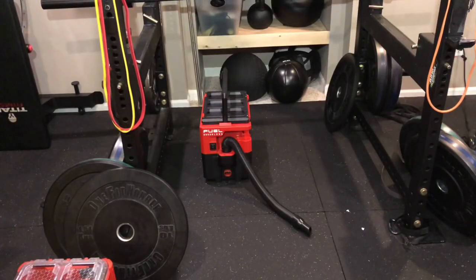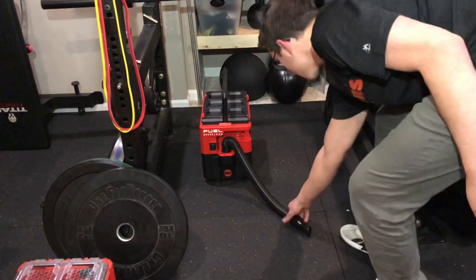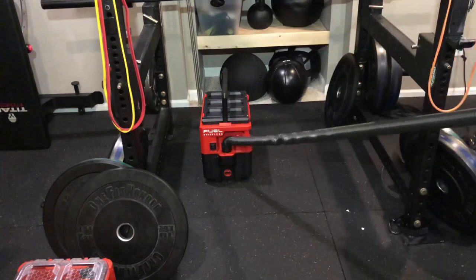The hose stretches to about six feet, which I think is pretty good, but I'd rather also have a wand attachment to better reach low spots.